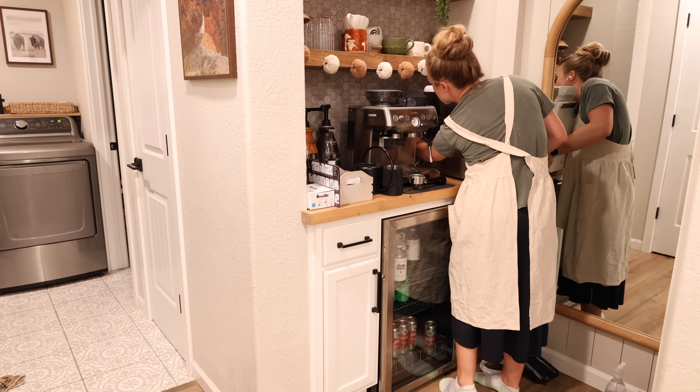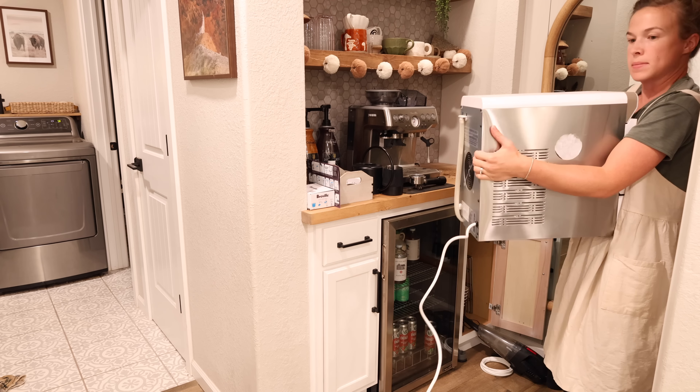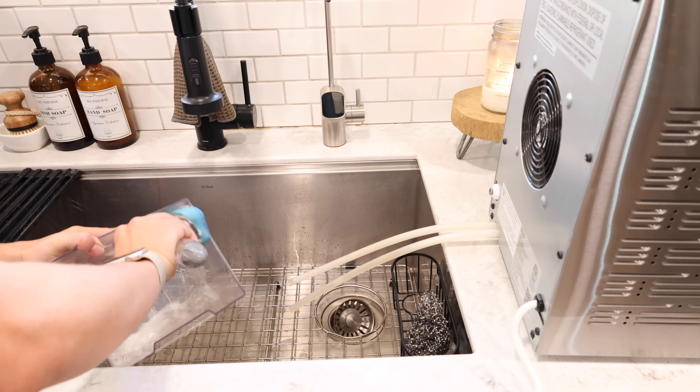I'm going to carry our nugget ice machine over to the sink to drain all the water out and get it cleaned. This nugget ice machine is from Jebi Household — I'll have it linked down below.